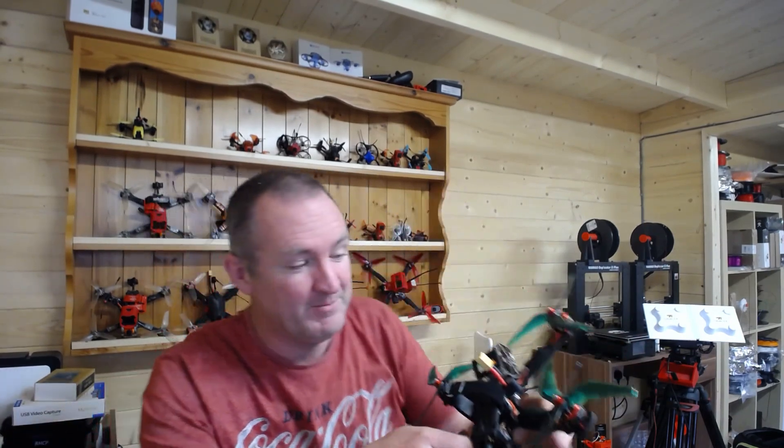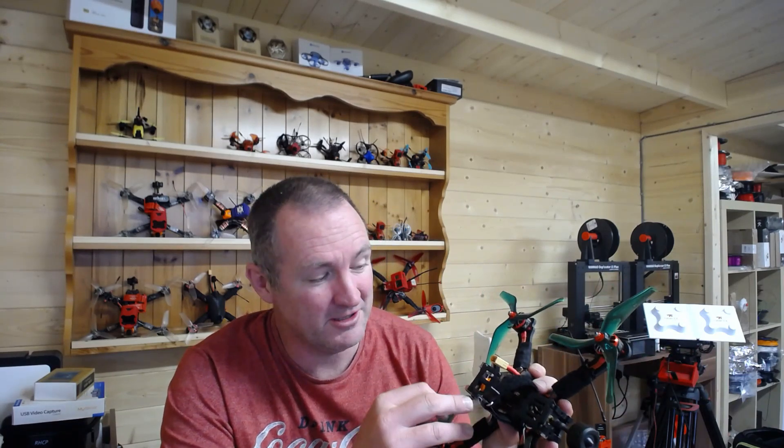I normally use a Matek board for all of my VTXs across my quads — you can see lots and lots of quads back here. What I particularly like is that technically I could get away with just changing the VTX on any of those quads and I would instantly be Bitefrost compatible. It's not going to be analog compatible, but if you are making the move to digital, this is quite an easy upgrade path.